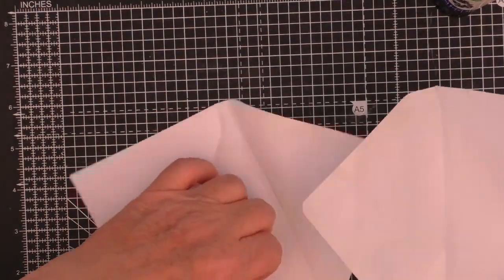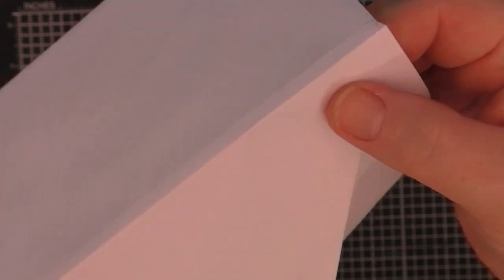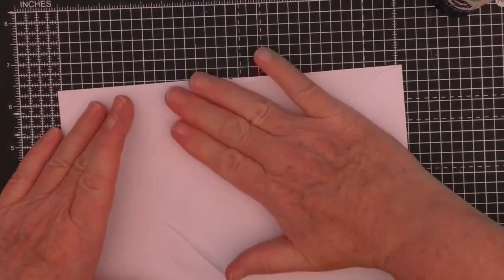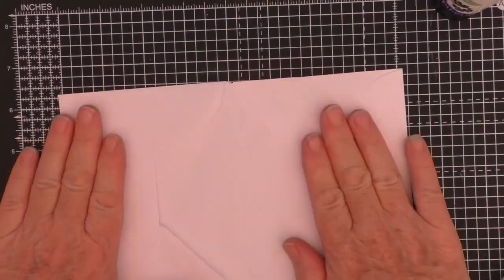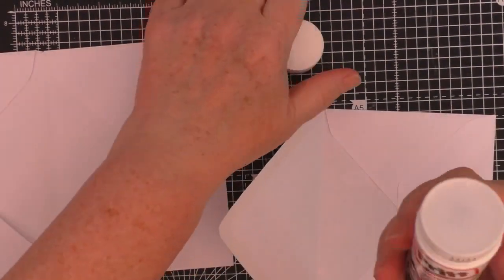I'm slipping that second envelope into the first one, just making sure that I get the position right, so that it's going to give me that little quarter-inch spine. I'm happy enough with that, and just making sure that it's firmly in place. Now I'm going to attach the third envelope to the back of the middle one.